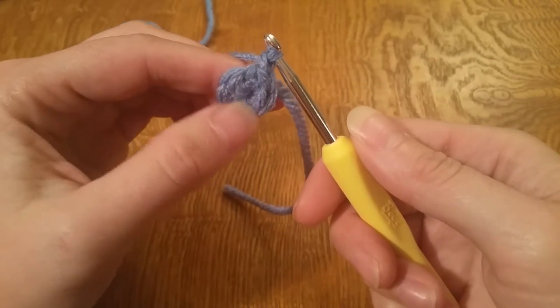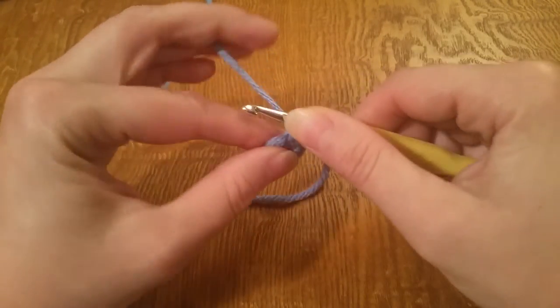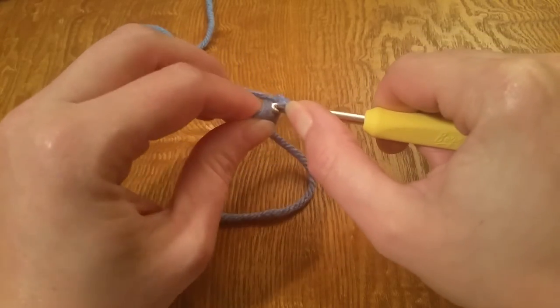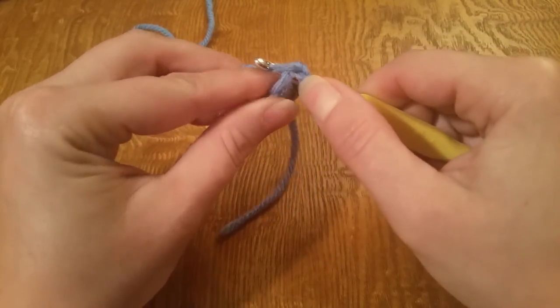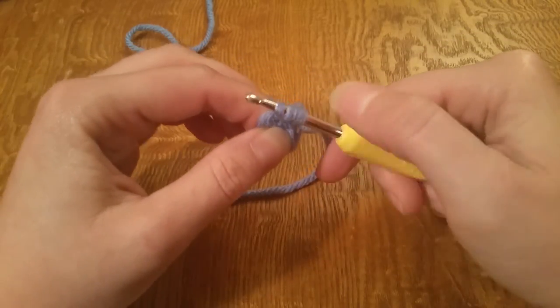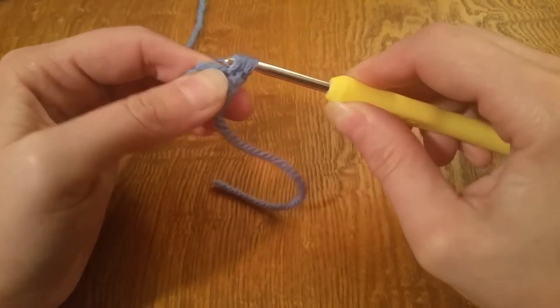We're going to go back into the same stitch that we're working in and do a half double crochet. Yarn over, go through the same stitch, grab your working yarn, pull that through, then yarn over and pull through all three loops.